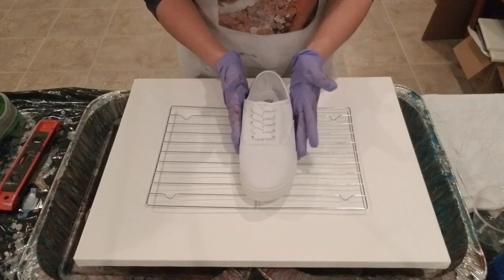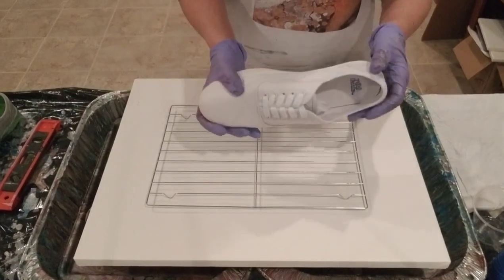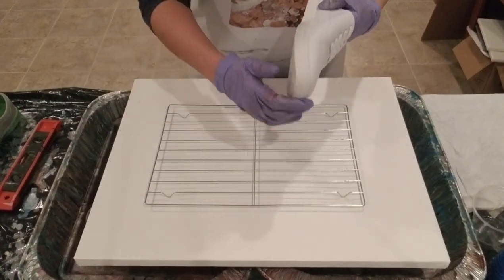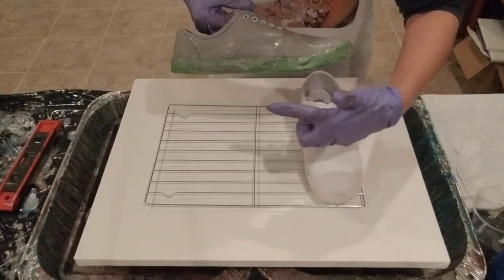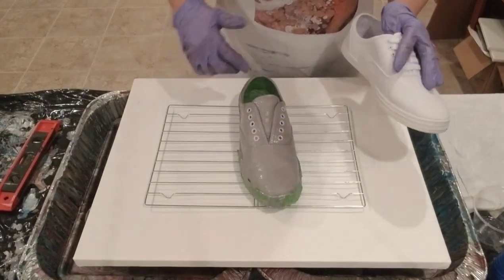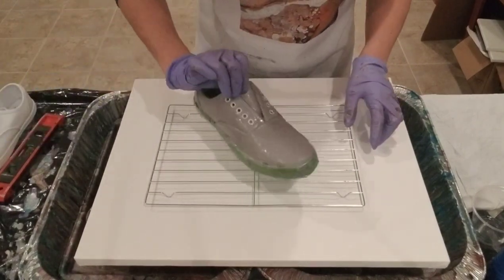I just picked up a cheap pair of shoes at Target — ten bucks, canvas shoes, pretty basic. I took some frog tape and taped off the shoe; this is the green tape. And then I put a layer of gray paint over it in hopes that that'll help the paint flow.